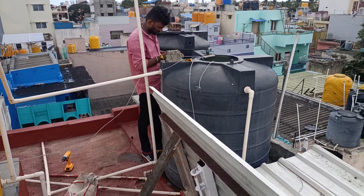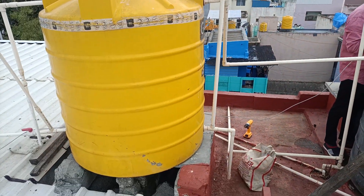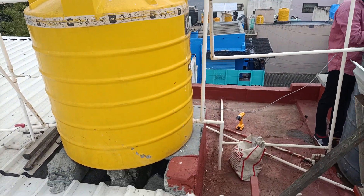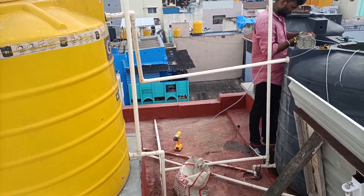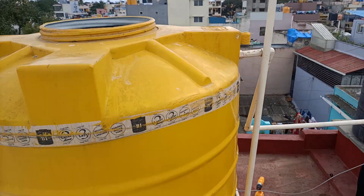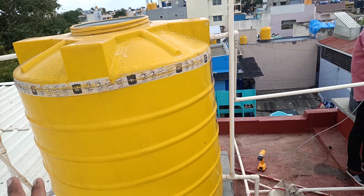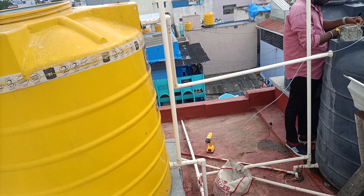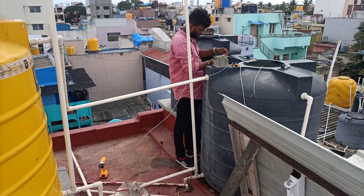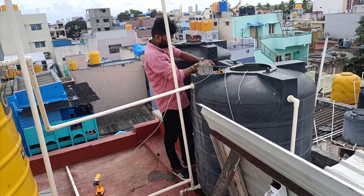There are two parts of the tank inside. There is a yellow color tank in the middle. There is full water in the front of the tank. There are two water level controller units fixed here.